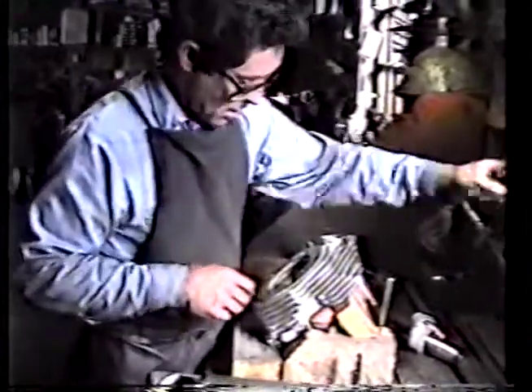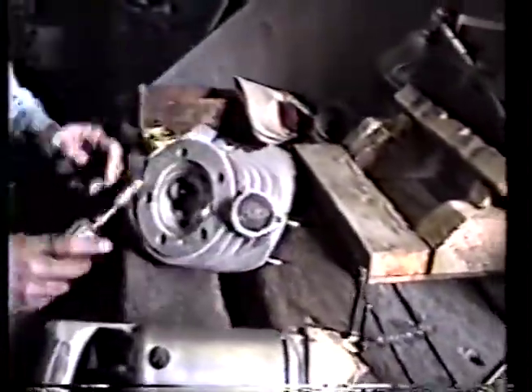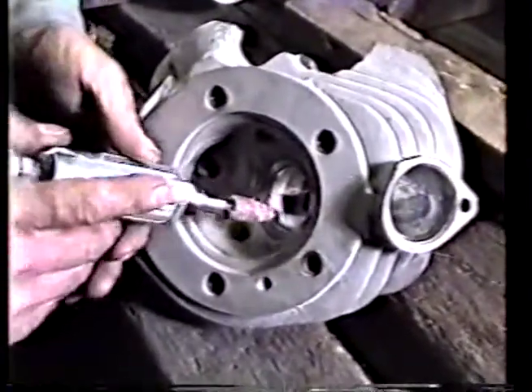We're just going for it now. Next thing we're going to do here is polish. This is a cartridge roll — it's already been broken in for this specific purpose. We never put a brand new cartridge roll in when you're working this delicate situation here. This is something all them fancy cutters can't do for you.